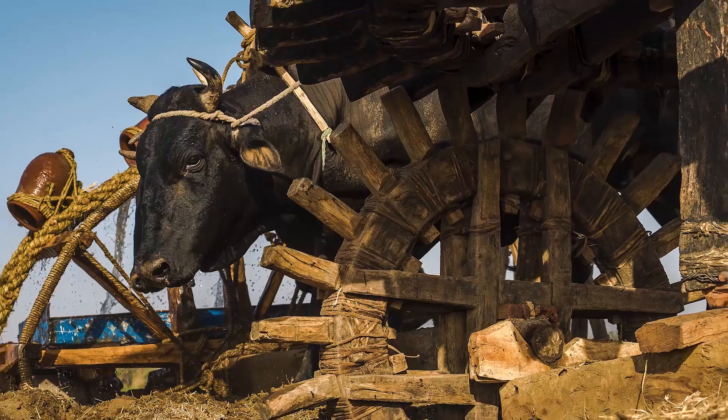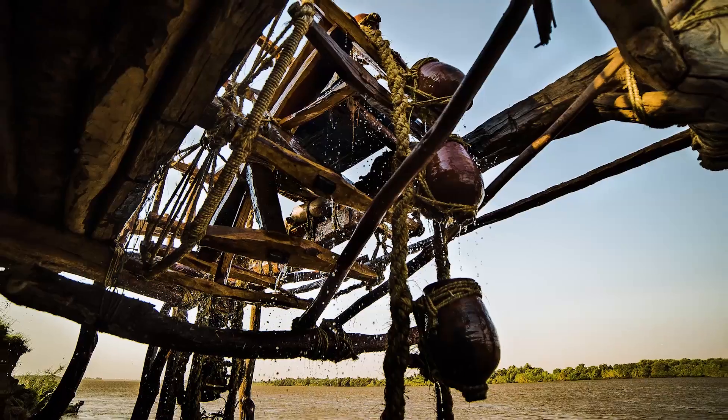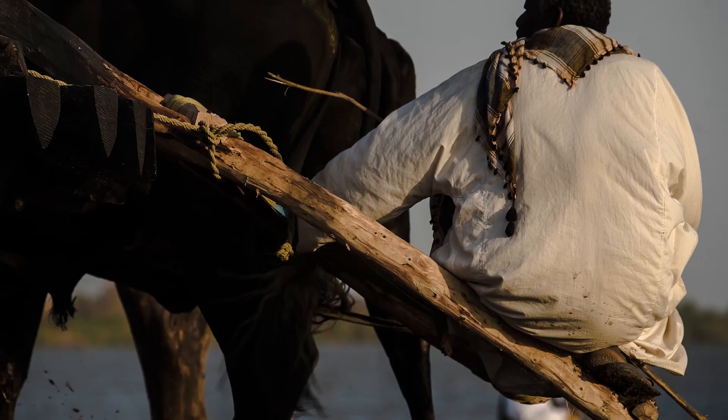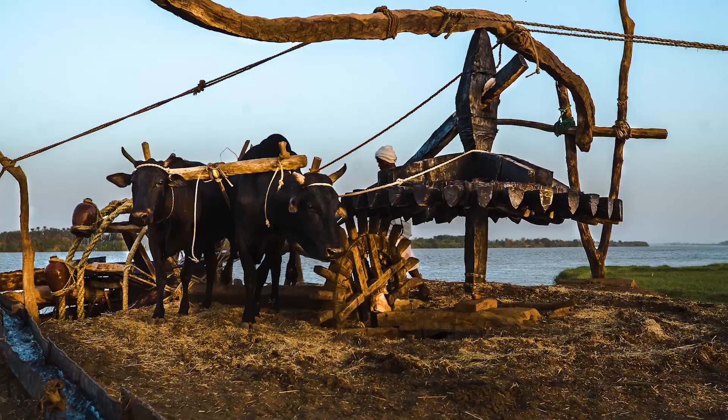A sagia, or water wheel, consists of wooden and veneer parts and thick ropes made of a halfa plant. Its engineering parts consist of many important pieces.